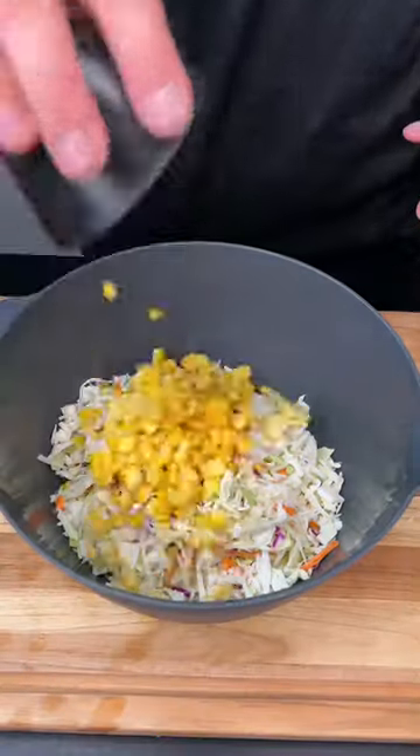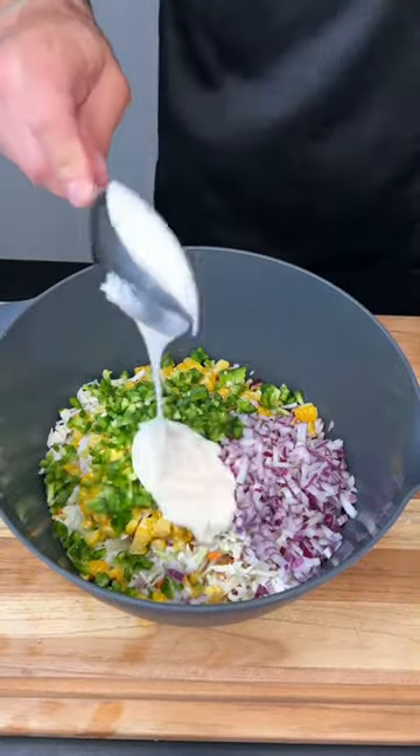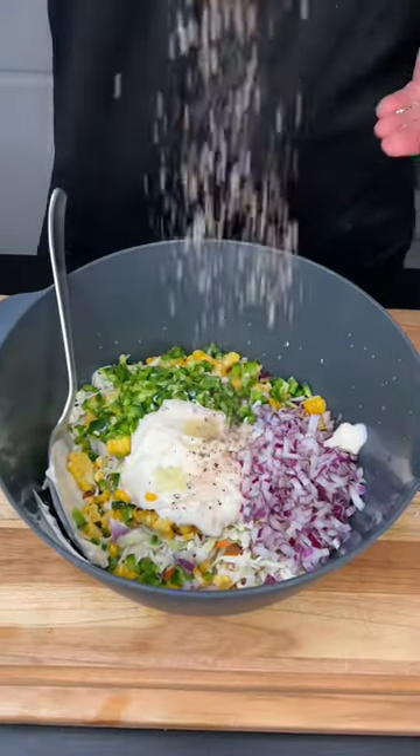For our slaw: shredded cabbage, some of that beautiful roasted corn, fresh onion and jalapeño, low-fat mayo, lime juice, big pinch of salt and pepper, cumin and chili.